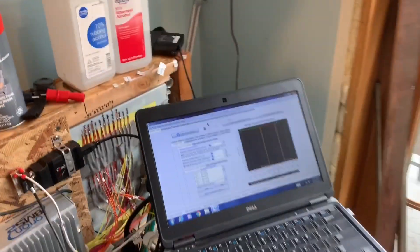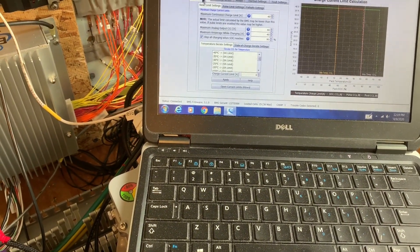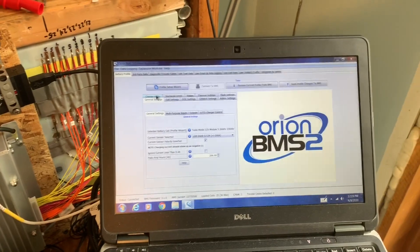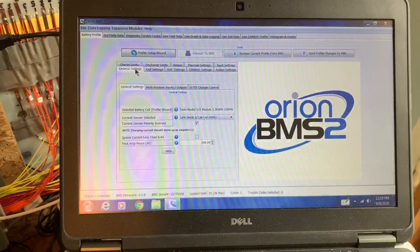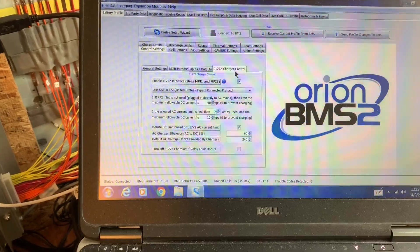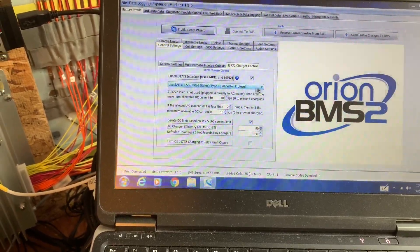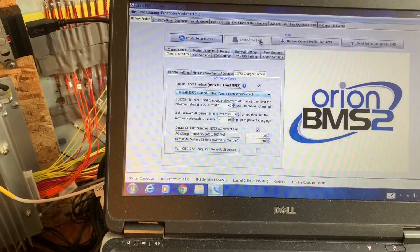What we have here on the screen, we have our J1772 under General Settings. We go to General Settings and then J1772 Charger Control. That gives you a nice interface here. It's pretty much defaulted to a Type 1 connector, 40 amp max.